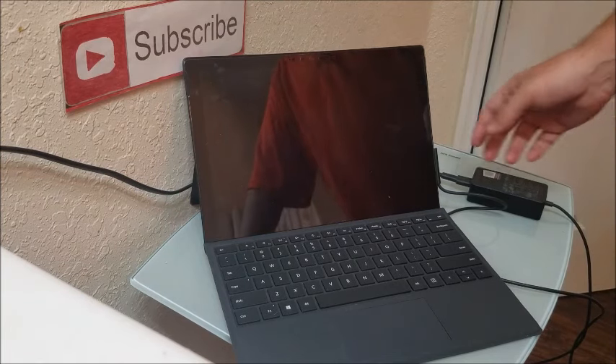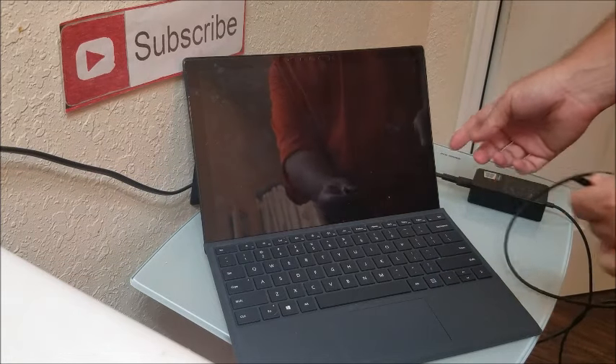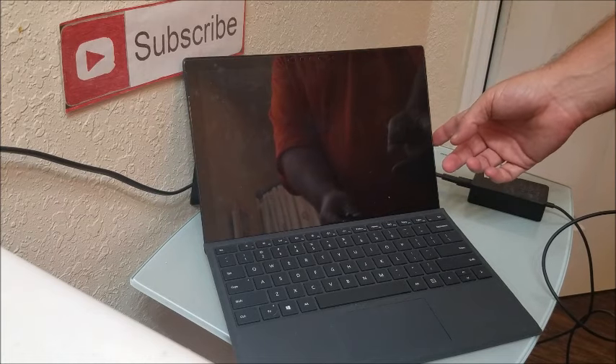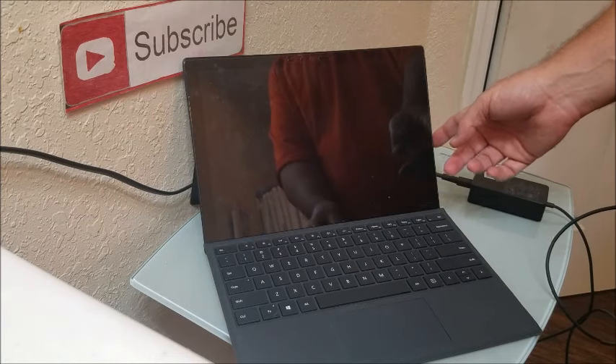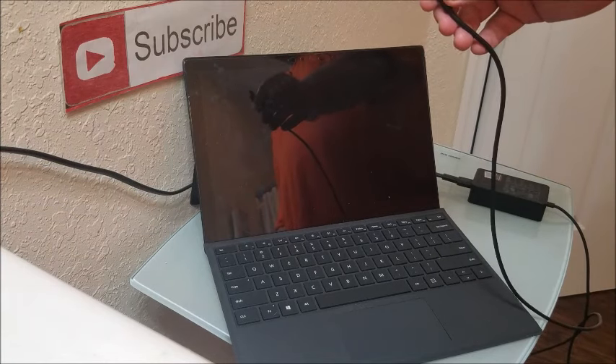Second, with your power cord, you want to make sure that the connector part is free from any debris. Check the input here and make sure it doesn't have any dust or anything like that. Maybe get a Q-tip to clean it out.